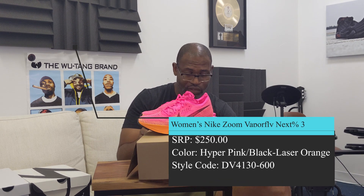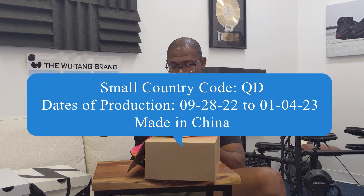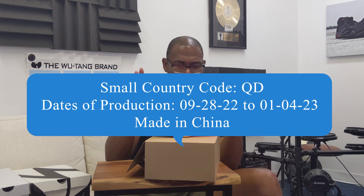The color is Hyper Pink, Black, Laser Orange. The style code is DV4130-600. It's made in China, with dates of production 092822 to 010423. The weight breakdown is printed on the box: 48.5 grams ZoomX rubber, 19.1 grams Flyplate, 14.5 grams — which makes this thing incredibly light. It says it's the original super shoe designed for podiums and PRs, built to world standards.